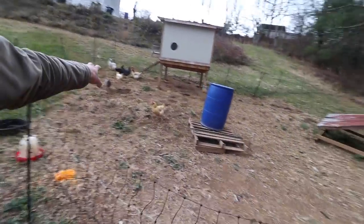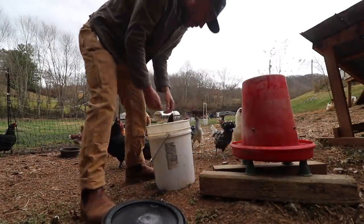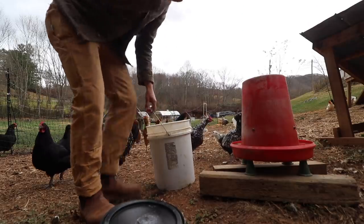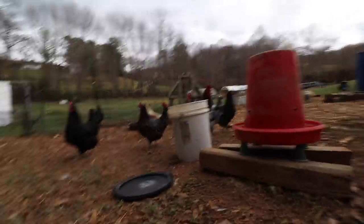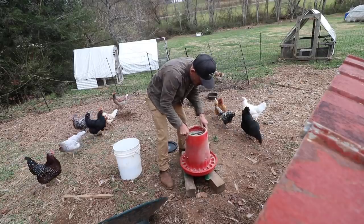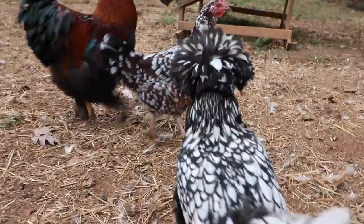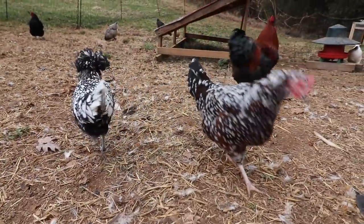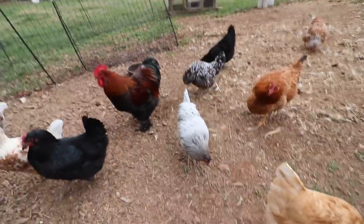Is everyone getting along today? We got the new egg layer crew over there and our old layer crew right here. I know you guys don't like change but we got pellets this time. This feeder I like using is a King feeder — it's an automatic feeder and should last about four days when full. They don't know what to do with that feed. They don't like change.